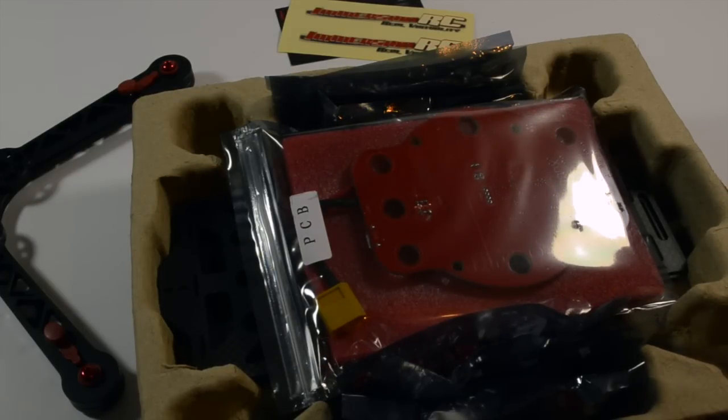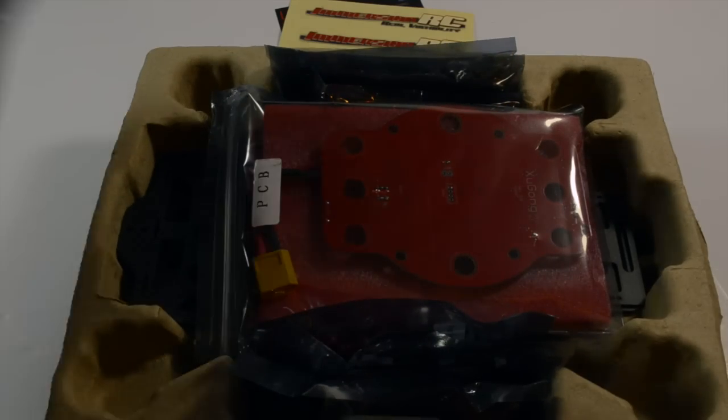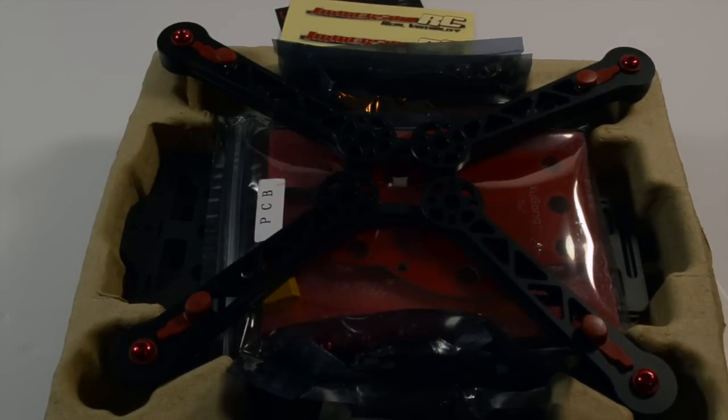I might go for the T Motors — they look quite promising. The DJI ones I'm unsure about yet. I'll do a wee bit more research before I go ahead and decide what I'm going to go with.